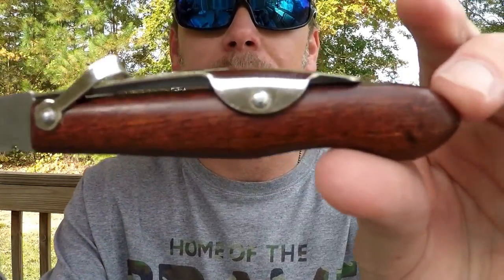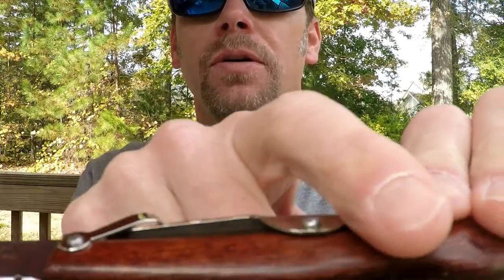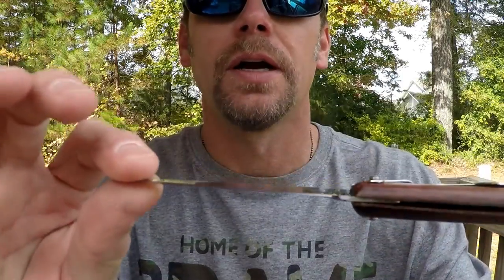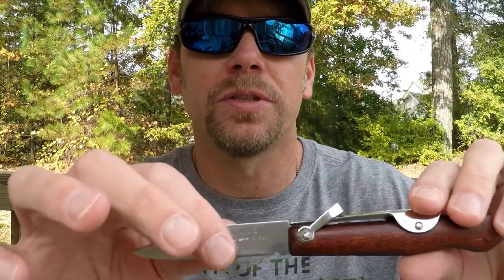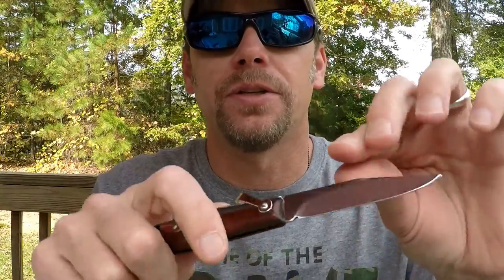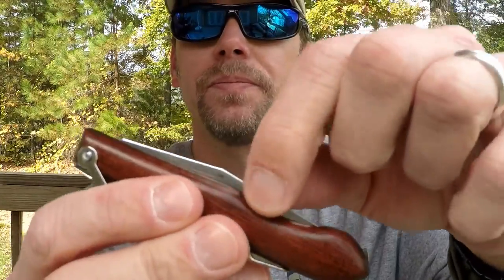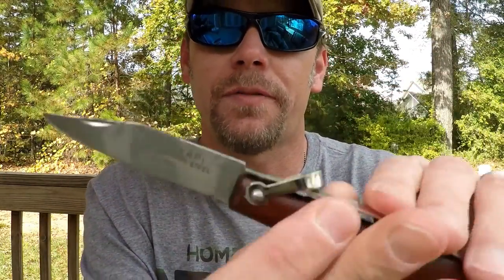Let's go ahead and get started with the Okapi slip joint. Let you get a really good look at it. There's no design on the handle for this style, as you can see. This is just an Okapi carbon steel — it is made with a 1055 high carbon steel blade, stabilized cherry wood handles, and as you can see, just a slip joint. But the blade retention is excellent on this. This one has a two and a half inch blade.